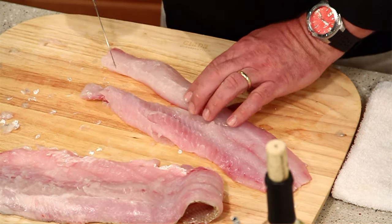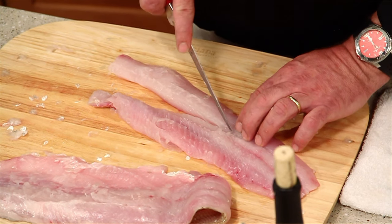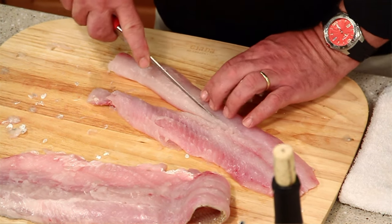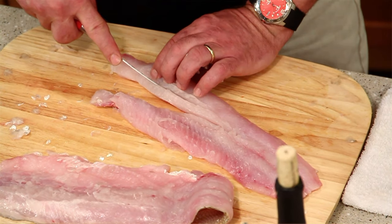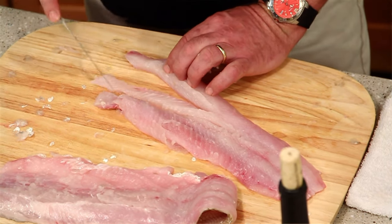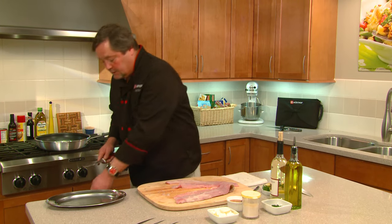You're going to separate it there, then come down here where you can feel the pin bones end, and do one more cut all the way through. You'll need to angle the knife a little bit — you can feel the bones in there — just to get rid of those pin bones. Once you have that section cut out, you can just throw that away.